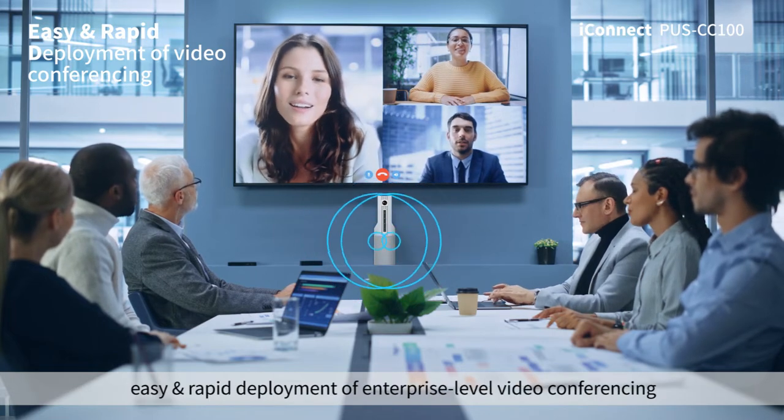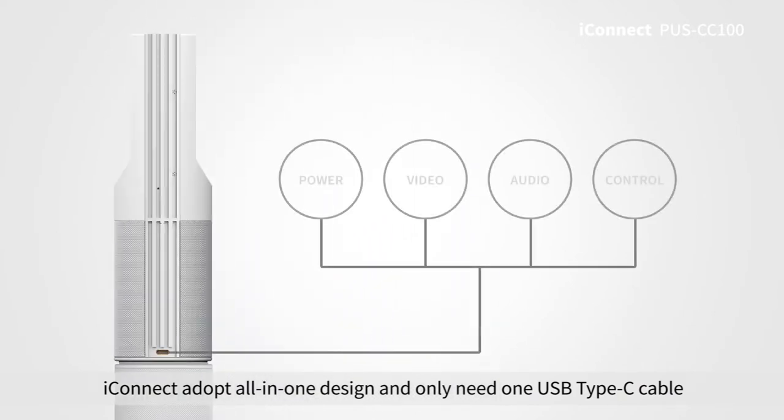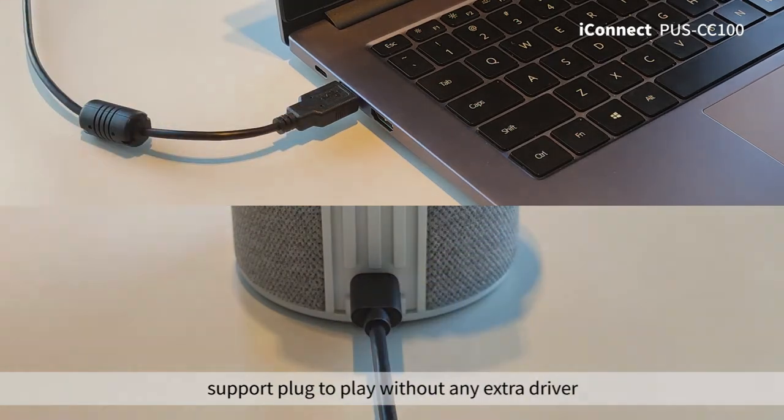Easy and rapid deployment of enterprise-level video conferencing. iConnect adopts an all-in-one design and only needs one USB Type-C cable for power, video, audio, and control communication. It supports plug-and-play without any extra driver.